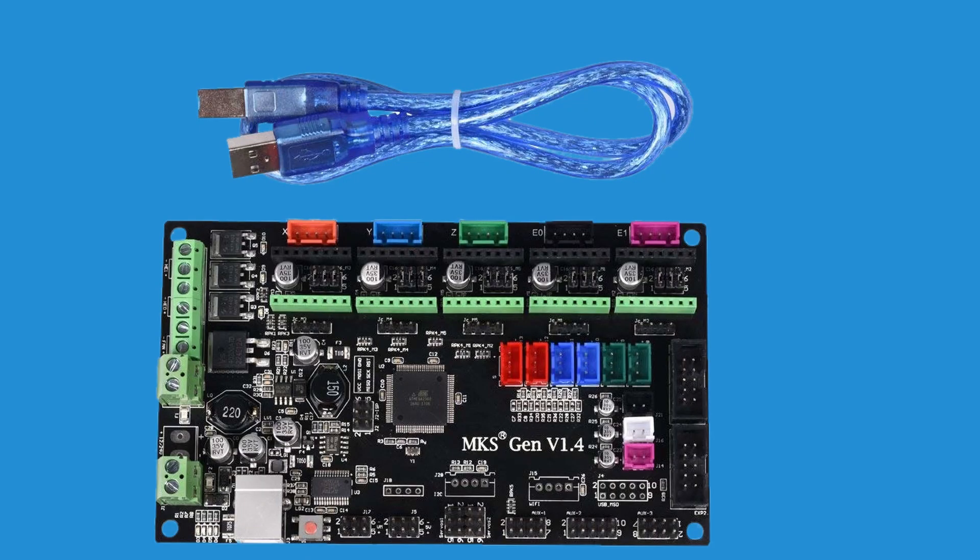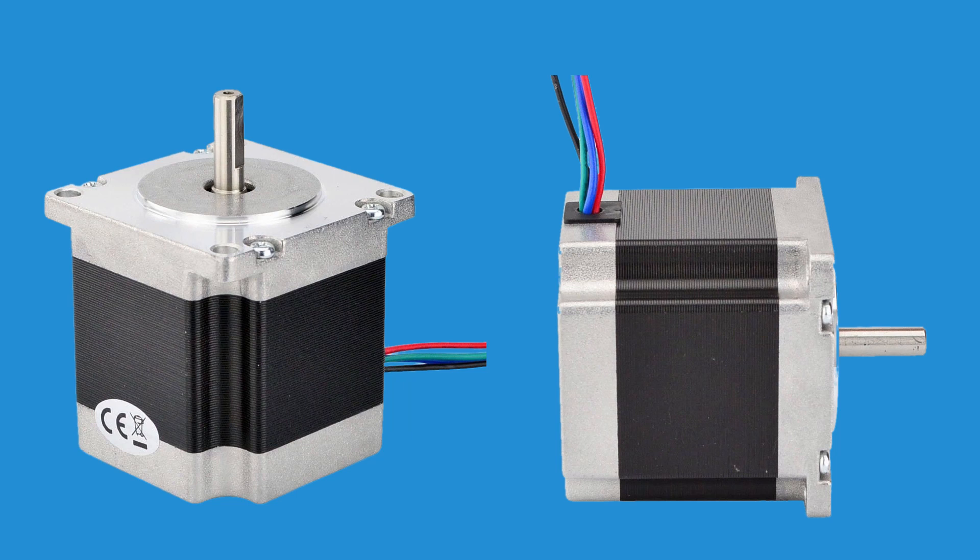The motherboard is an MKS Gen 1.4 with quiet Trinamic TMC2208 stepper motor controllers. The stepper motors are NEMA 17, 1.2 amps, 1.8-degree step angle for X and Y, and NEMA 23 — those are beefy — 2 amps, 1.8-degree step angle for the Z-axis.